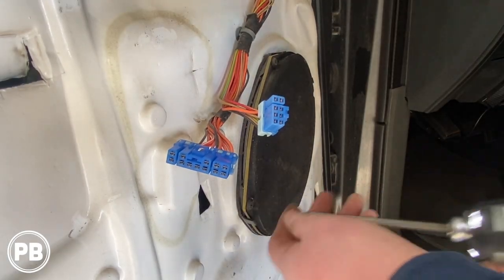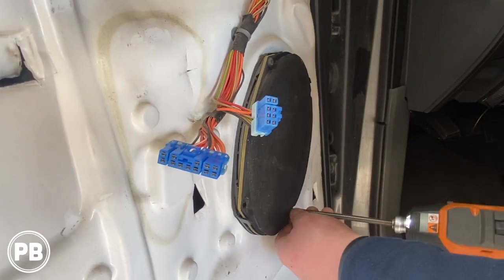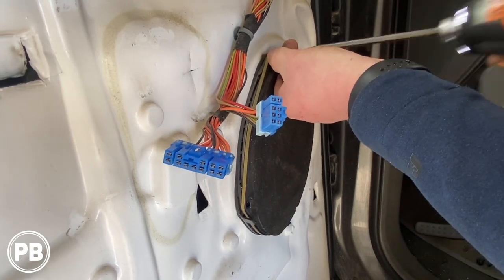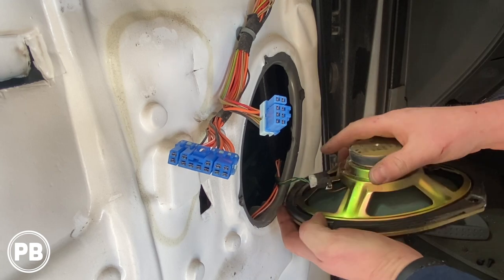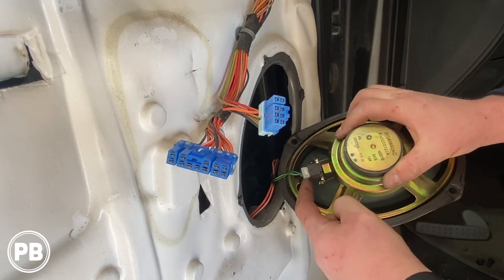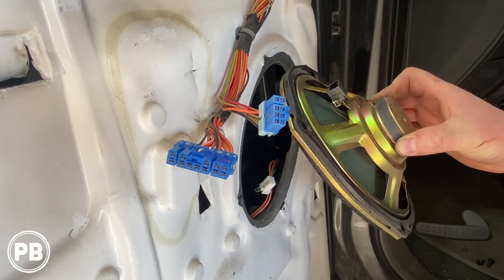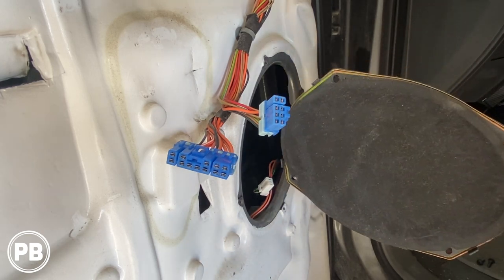The 6x9 is held in with four screws. Go ahead and remove those. The speaker comes free. You're going to see a harness here — go ahead and disconnect that by pushing in the tab. Speaker comes free. Now let's go ahead, put this off to the side and talk about the tweeter.